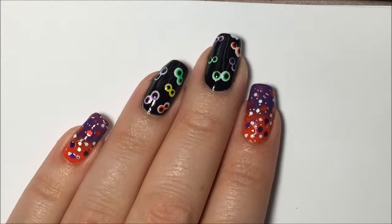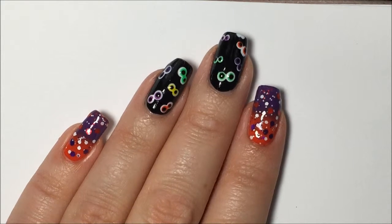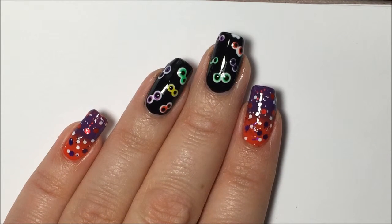Here is the final look, all top coated and cleaned up. Thank you for watching and I'll see you at the next one — bye bye!